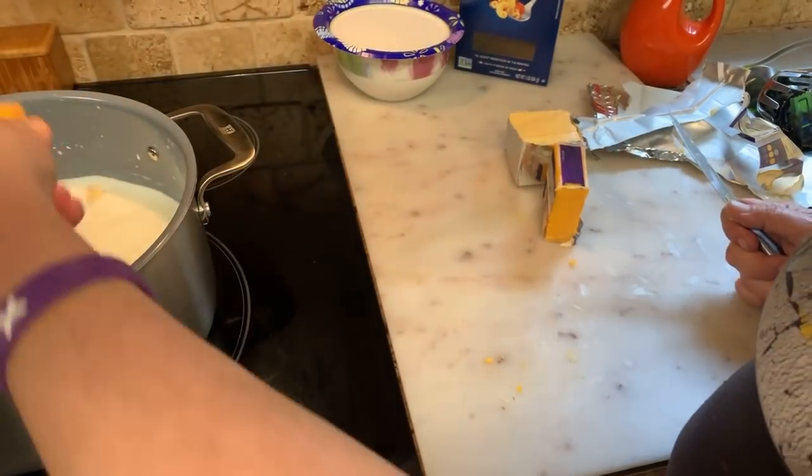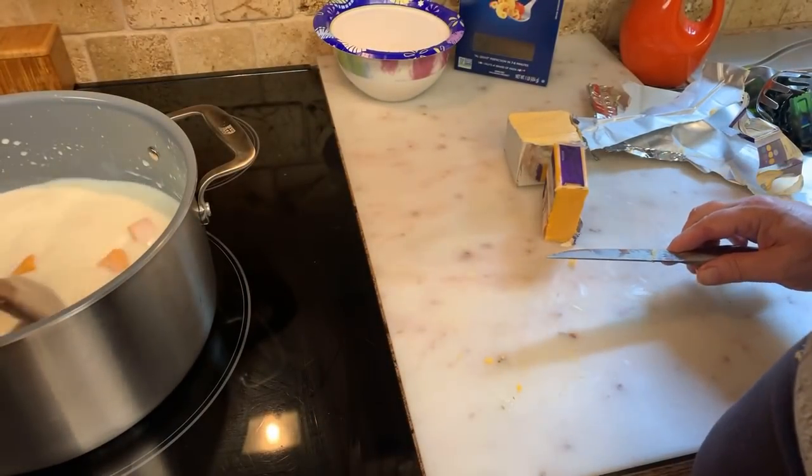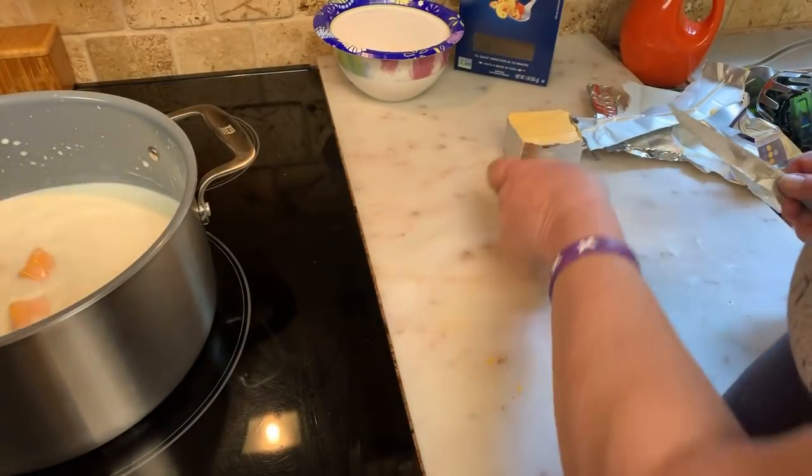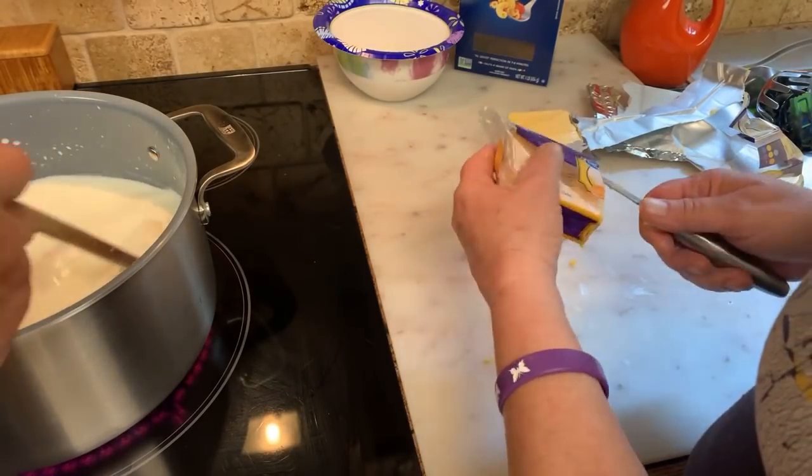Sharp cheese is harder to melt down, so make sure you have it on medium heat. I'm going to use the whole eight ounces of sharp cheese.